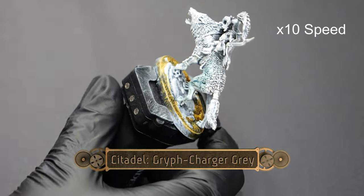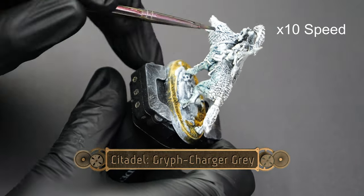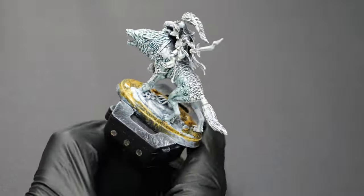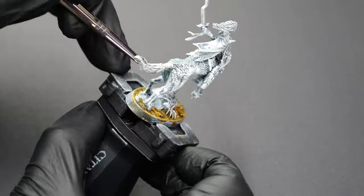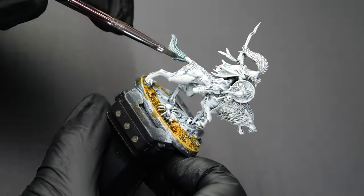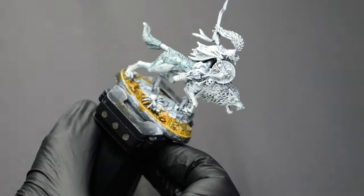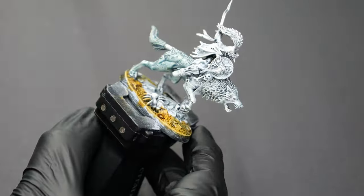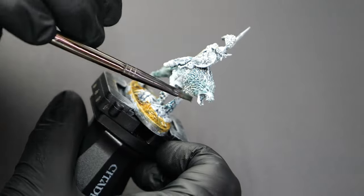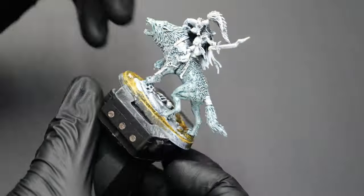Now we're going to use some Griff Charger Gray, and this is going to go over all of the skin and fur of the wolf. This is going to give a nice kind of pale gray skin tone for them, which I do want to make sure gets highlighted. But we're also going to need to do something to make the fur a little bit darker, and we'll address that in future steps.